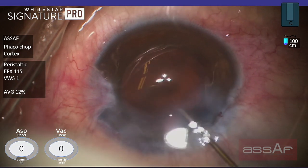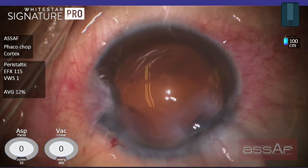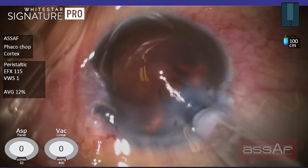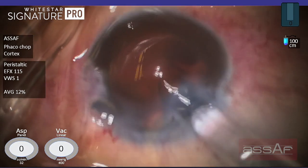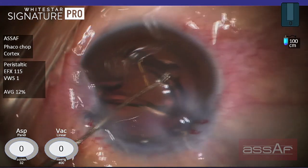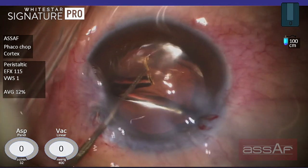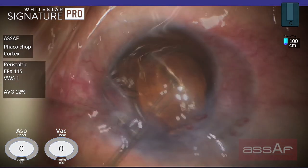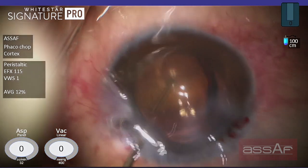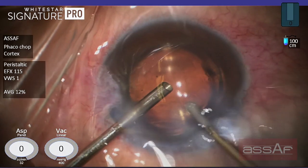Injection of cohesive OVD to fill the capsular bag before implantation of the IOL. A single-piece IOL is being implanted into the capsular bag through a 2.2 millimeter incision. Now waiting for complete unfolding of the lens optic and haptic within the lens capsule. The lens has now been completely unfolded within the capsular bag.